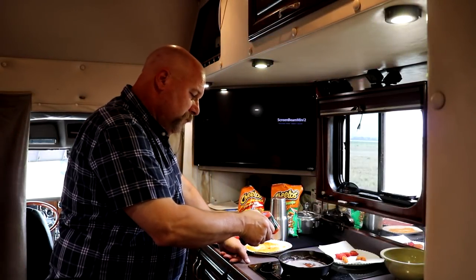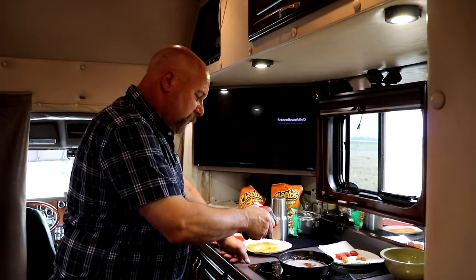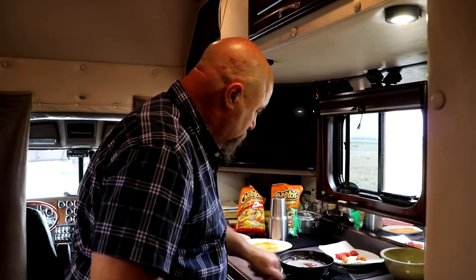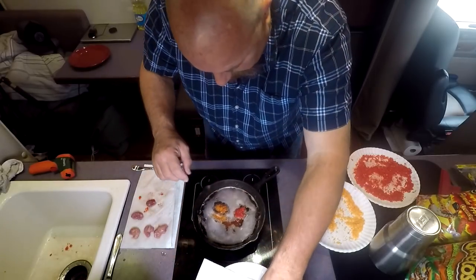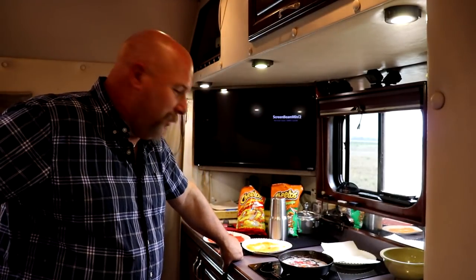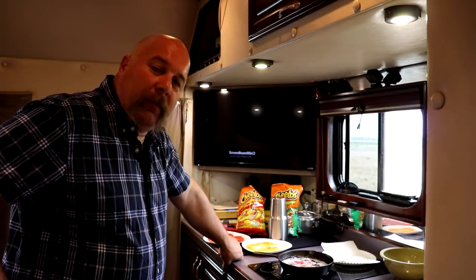The oil is back up to about 350-360 degrees. I'm going to leave it right there and put them back in to cook a little longer. I'm not convinced they're completely done — they just seemed awful soft. I figured they'd harden up a bit, so I'll cook them a little longer just to make sure.